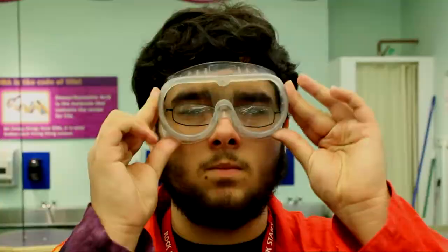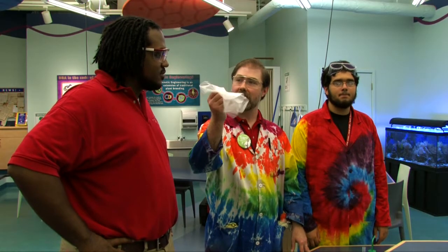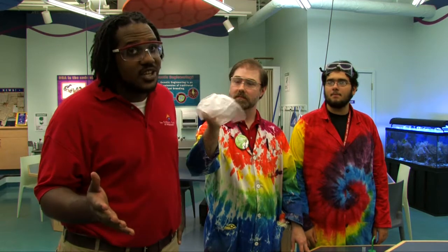Today I have with me John, our biotech scientist, and his museum apprentice James. In order for us to get started, we're going to need to follow good lab safety rules and put on some safety goggles. Now we'll need to take some of this polyvinyl acetate, also known as jiggle jelly plastic.